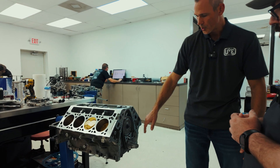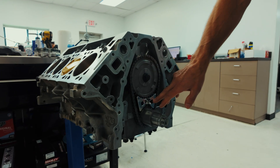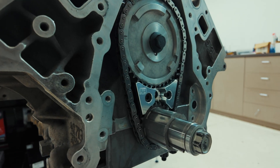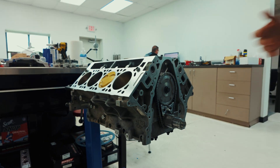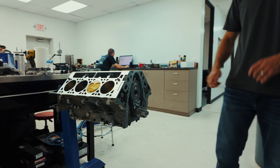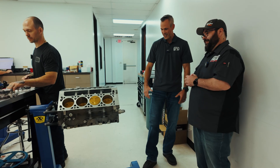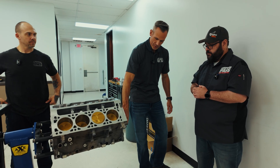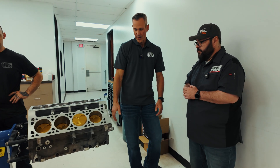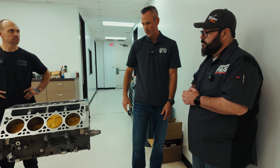We also incorporate our timing chain guide as part of it. There are a lot of issues with the factory timing chain tensioner — it has a piece of spring steel that keeps the tension, and that is known to fail in production applications, and especially in high performance applications, typically resulting in a broken timing chain. You can have a $30,000 or $15,000 engine taken out by an $18 part. So we make this set of billet aluminum and Delrin, and that allows for the factory oil pump to still seal, but also gives the chain the guide that it needs.